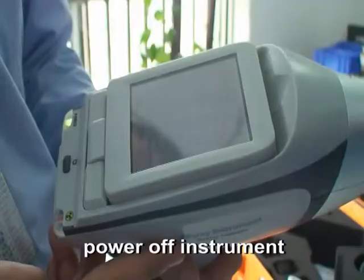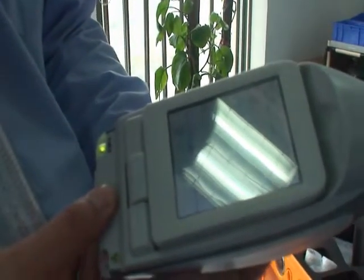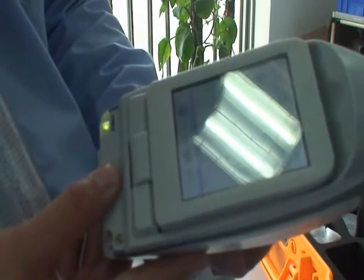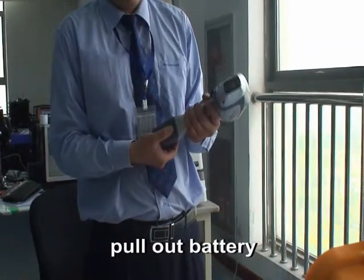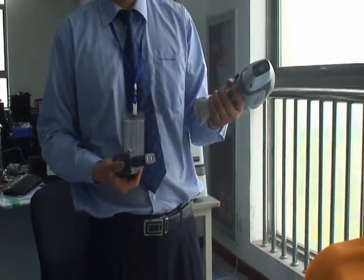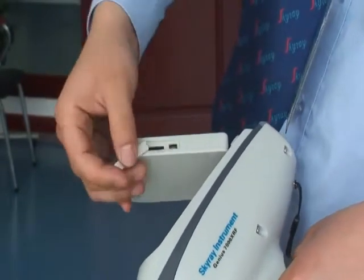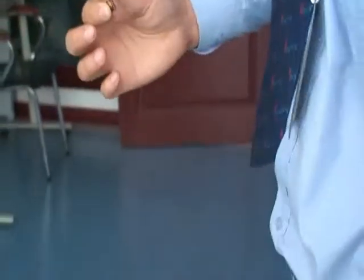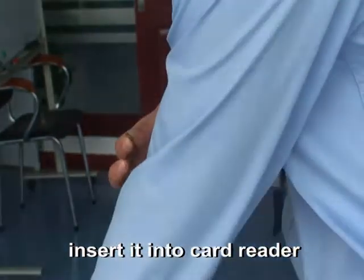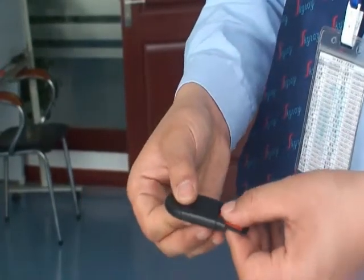Press the power button for 5 seconds to power off the instrument. Press the fastener to take out the battery. Take out the SD card, insert it into the card reader, then plug the card reader into the computer.